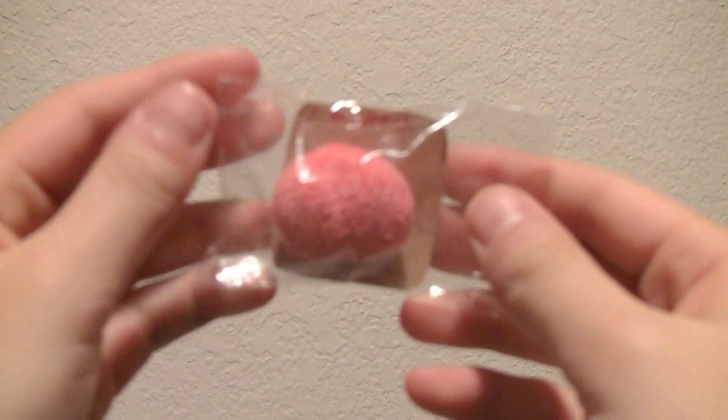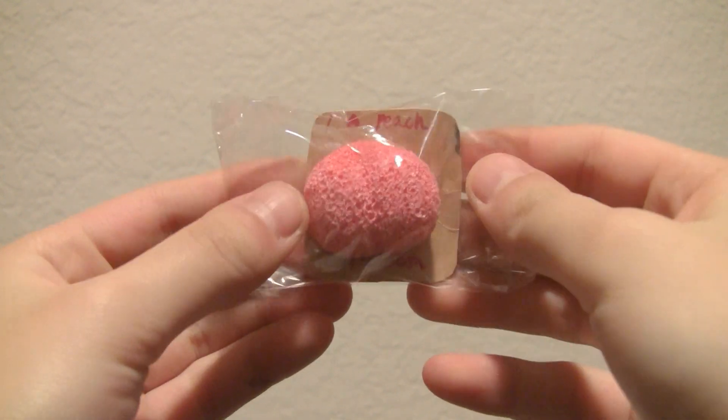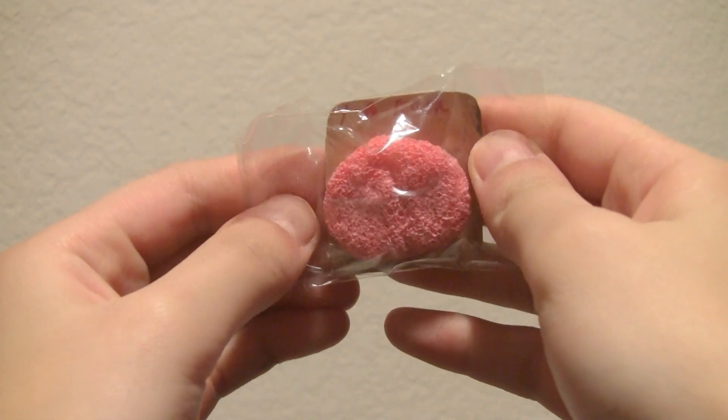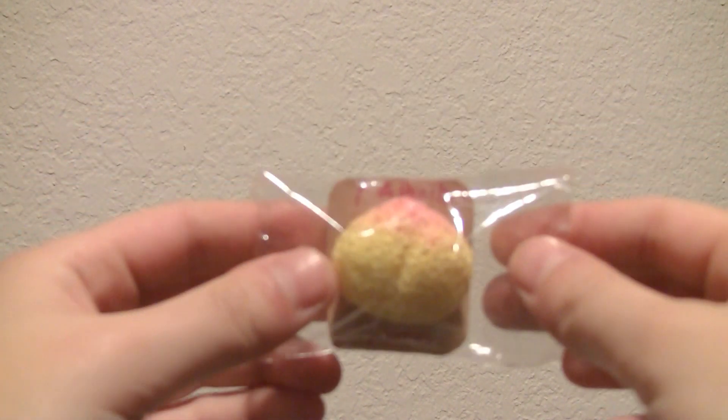The last items are squishies I've already shown before, but I went ahead and made packaging for them, so I'll just quickly show them again. First I have some iBloom Peaches — so I have this mini pink one, and I made the cardboard for it. And then I made the yellow version.